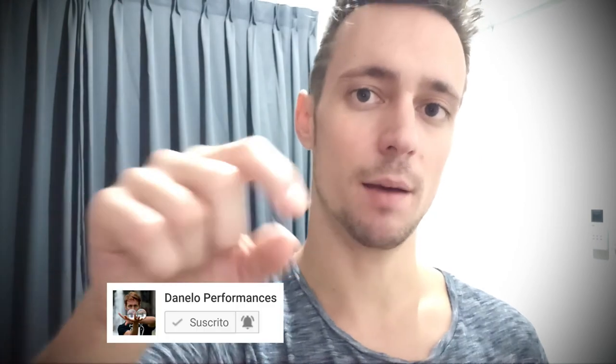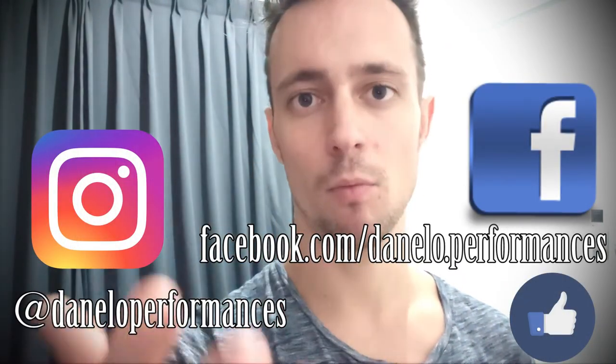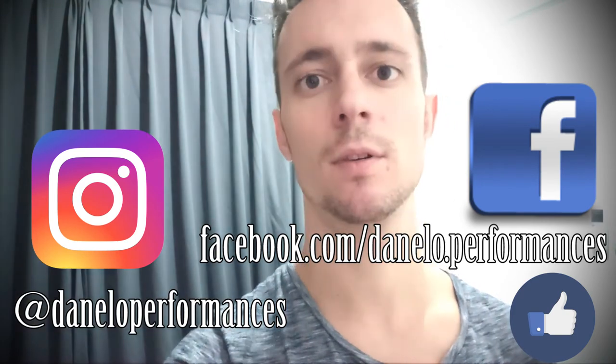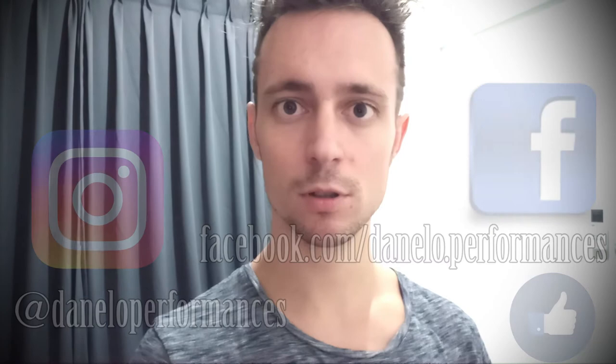That is all for today. Give a like, give support, comment, and subscribe to this channel. Mark the bell for notifications and follow me on Instagram, where I upload exclusive new material every day. If you don't have Instagram, you can also follow me on Facebook. Now is your time to train — let's keep in contact!